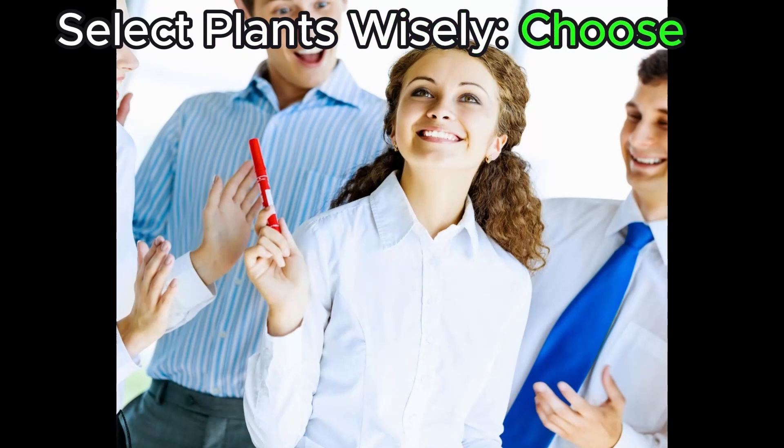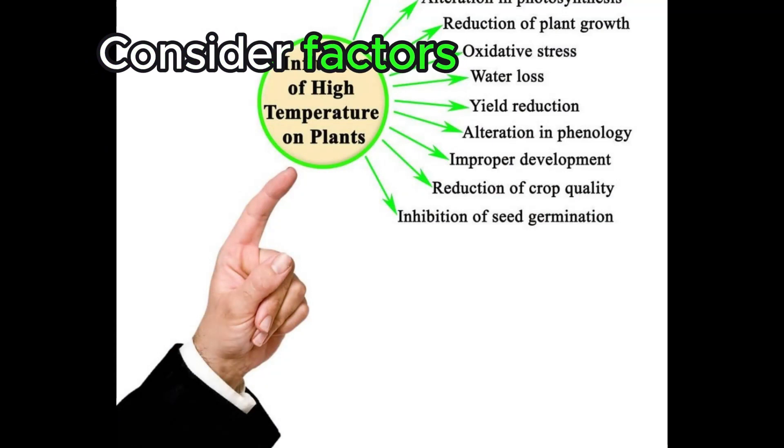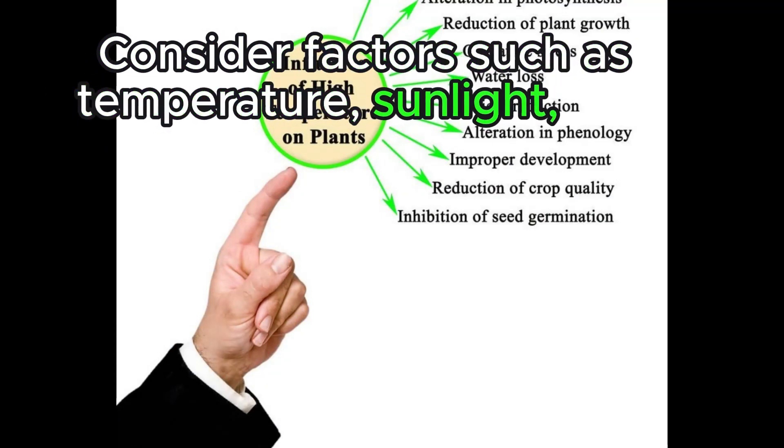Select plants wisely. Choose plants that are suitable for your climate and growing conditions. Consider factors such as temperature, sunlight, and soil type.